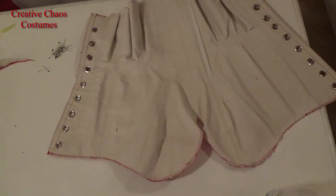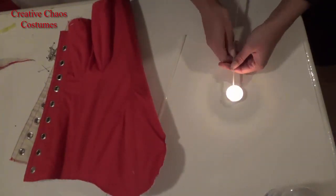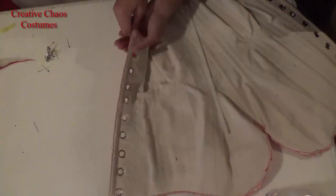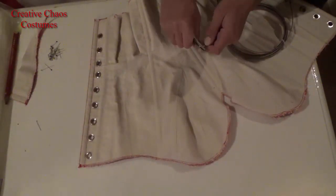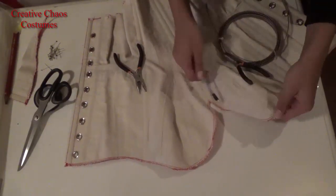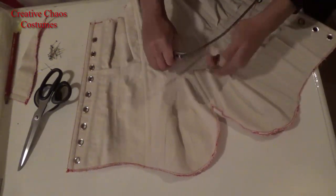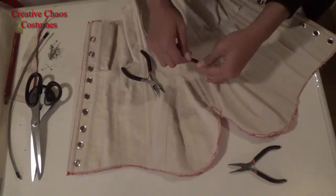I put in grommets, but that took me forever so I didn't videotape it. I put in my boning. I chose zip ties for boning that is going to be straight — the two in the back on both sides, the two in the middle, and one that goes right next to my breast. And then I have spiral steel boning for all the other channels that need a little bit more flexibility.